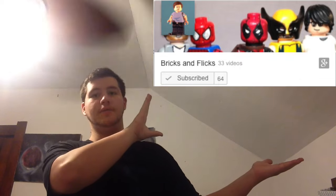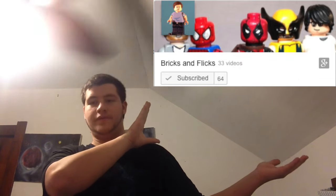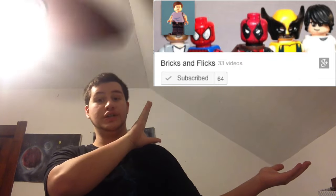Next one: Bricks and Flicks. Asked for a shout-out, so there you go — right up there in the glorious corner of my room.